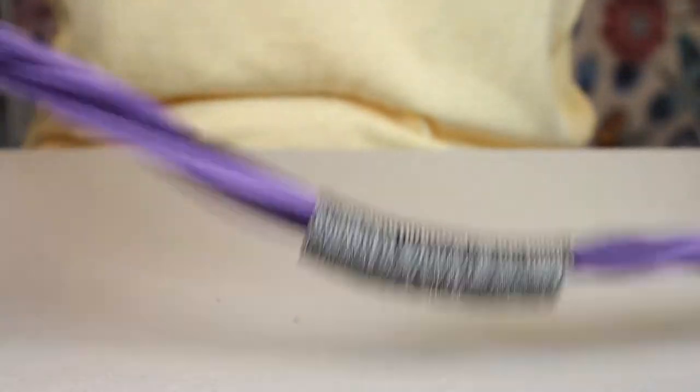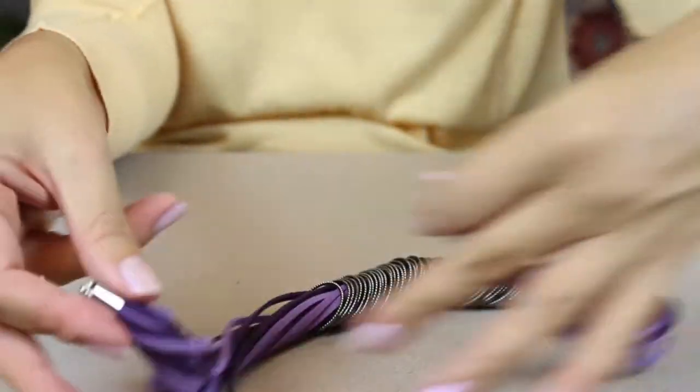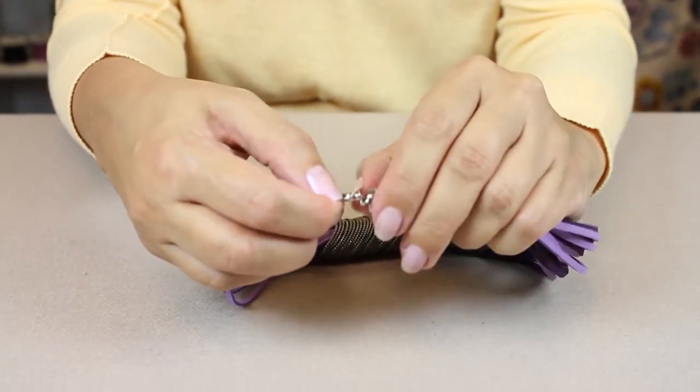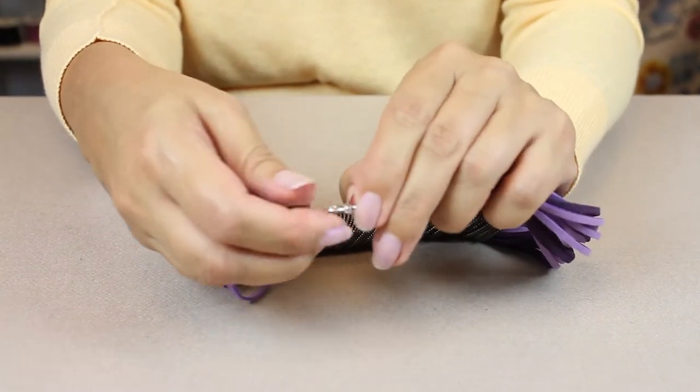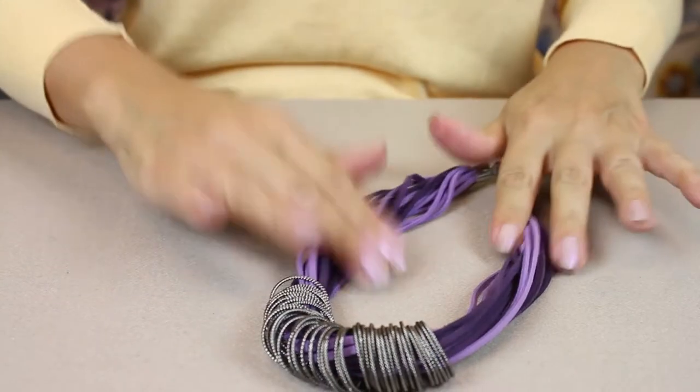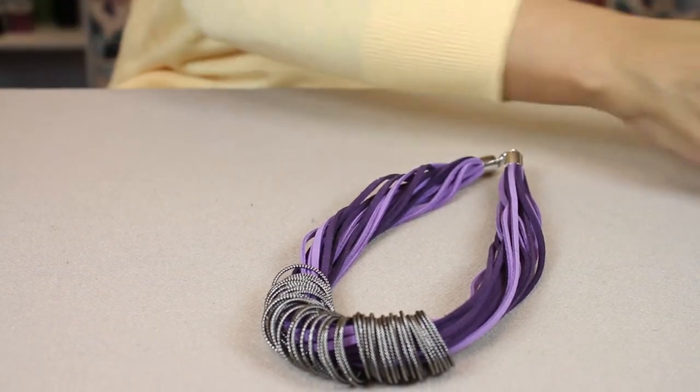Then you can undo the clasp on your necklace and twist it slightly just to make sure that the colors of the cord are distributed, and then it's ready to wear.